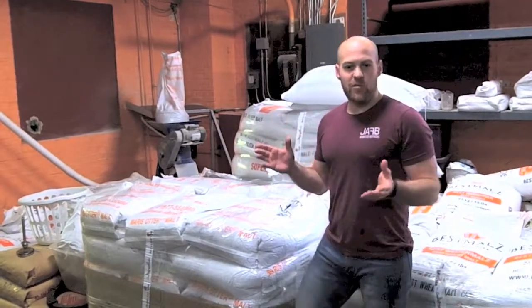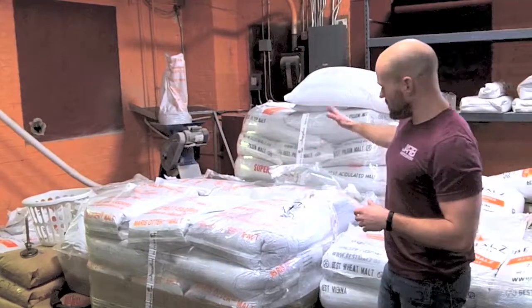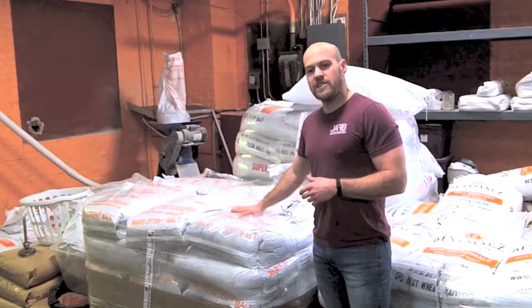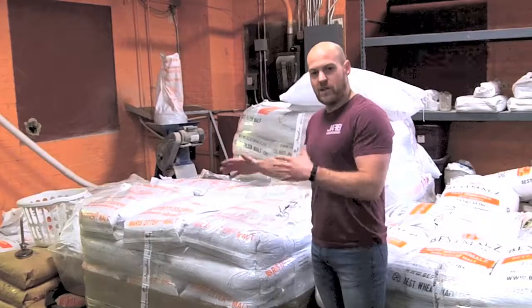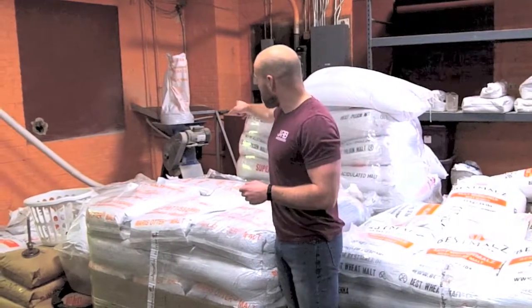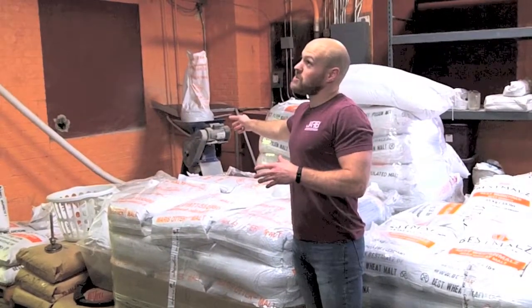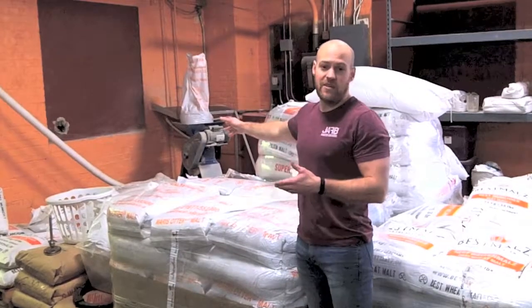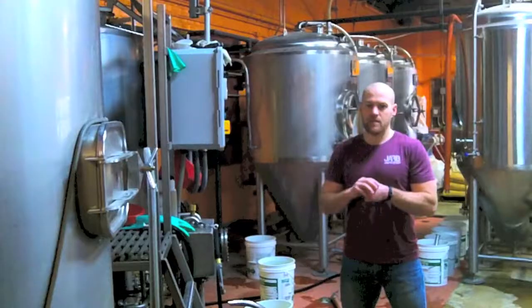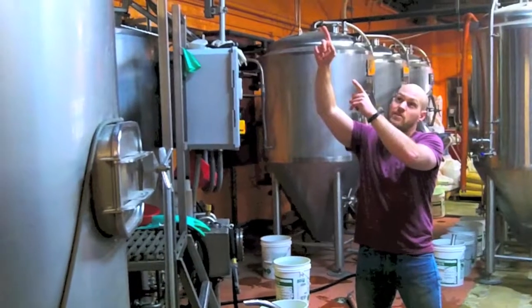So a typical brew day for me, I'm coming here and we're going to start with all these different bulk bags of barley we have here. Every batch is going to be between about 400 and 600 pounds. We're going to mix up different varieties of barley and then crush it in a mill. Then the flex auger carries the crushed malt barley — and sometimes some wheat or rye — up this white flex auger. So the barley's been crushed and it's now sitting in our grist hopper, which is above me.